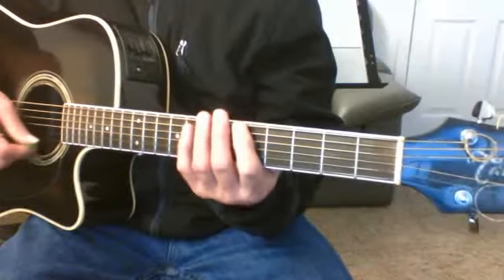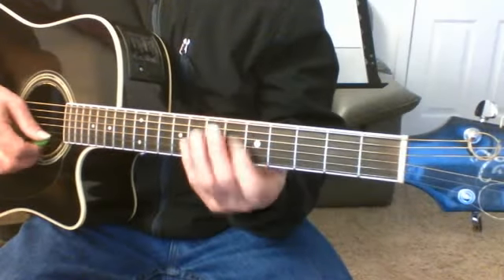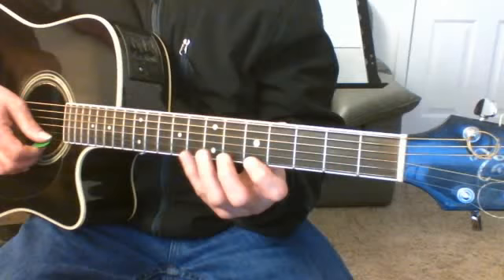Here is the blues box. We started it from the high end up here on the first string and we just went.